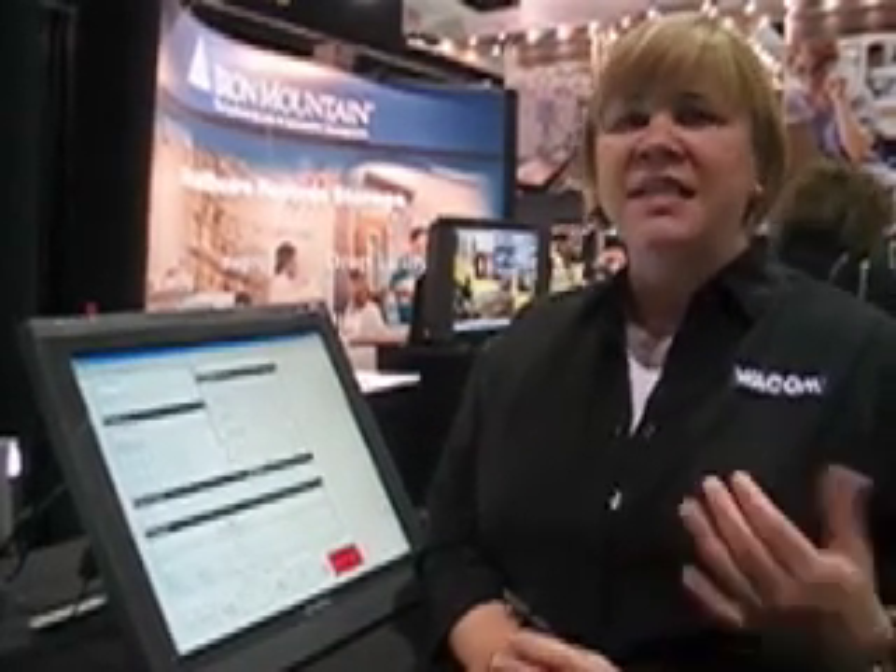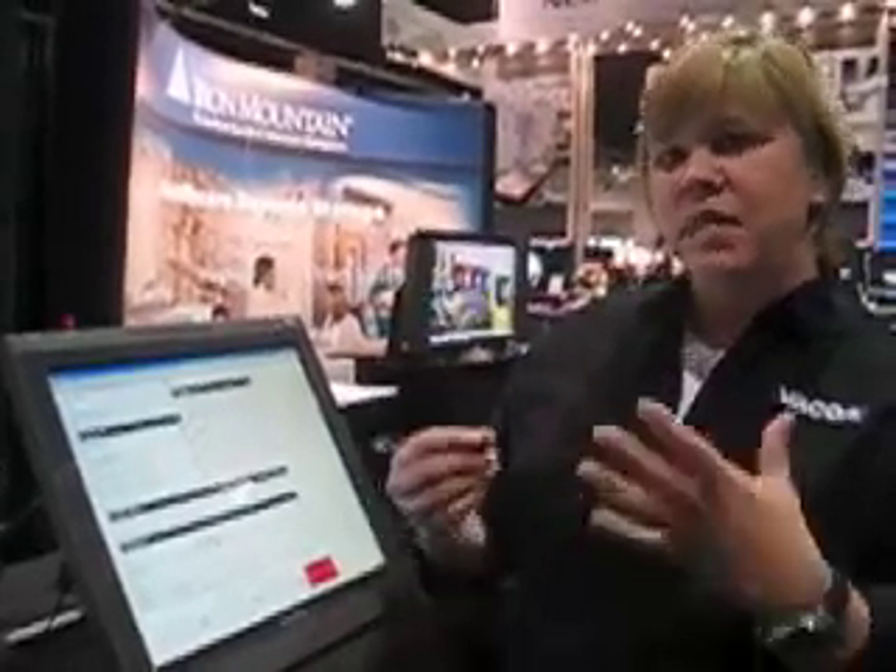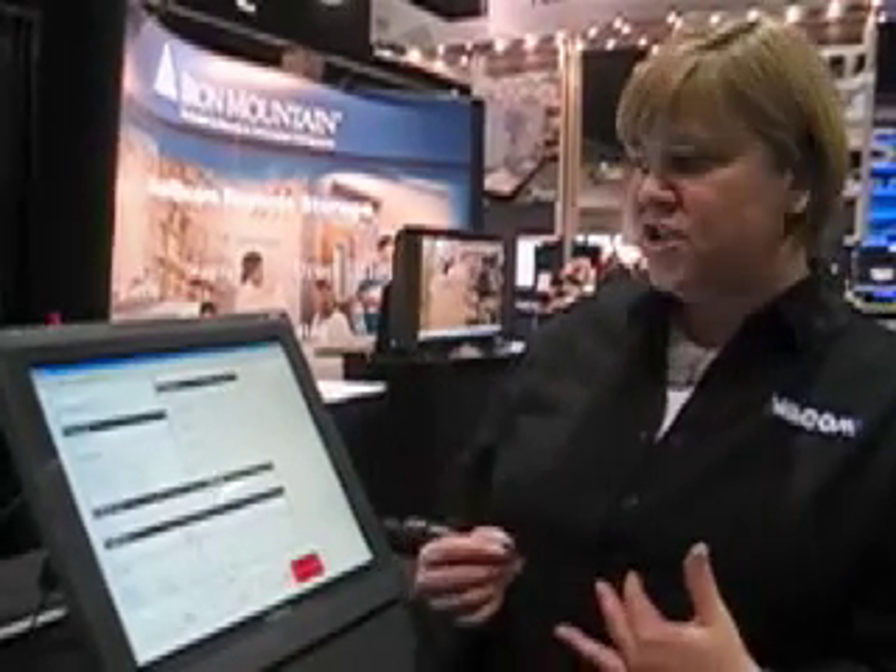Essentially what it is, it's an LCD monitor that has a pen tablet embedded inside of it. You can use it with your PACS system or with your RIS system, and it essentially gives you pen input capability into your existing workstation.